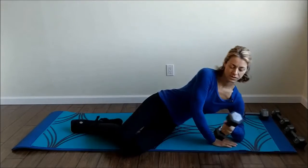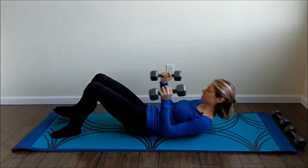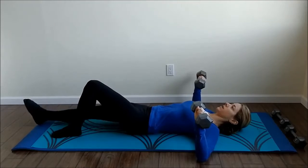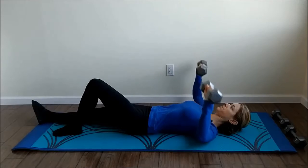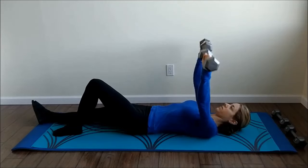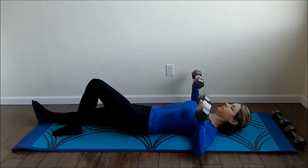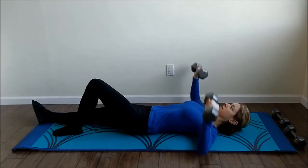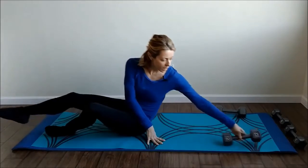Go ahead and grab your heavy weights. We're going to lay down on our back for a chest press — just like a bench press, having your elbows out and open. We're going to go straight up twelve times. One, two, three, four, five, six, seven, eight, nine, ten, eleven, and twelve. Good, setting your weights down.